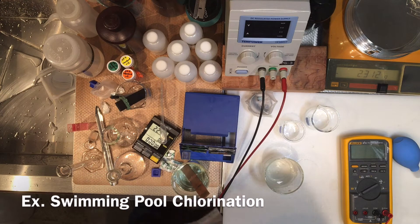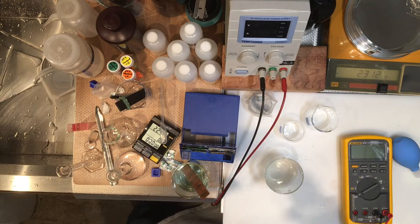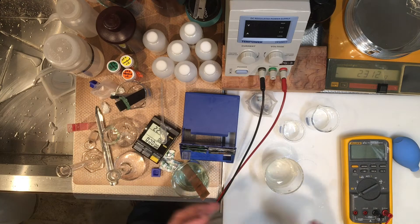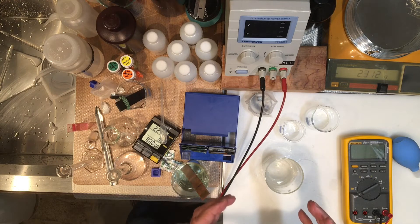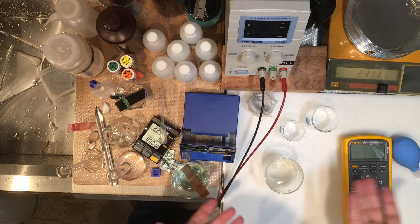This is what's used in salt water pools — this is the salt chlorination method. In some of the newer swimming pools, instead of dropping chlorine chemicals into your pool, there is an electrolysis cell that produces chlorine gas because it also contains salt water, just like what we did.